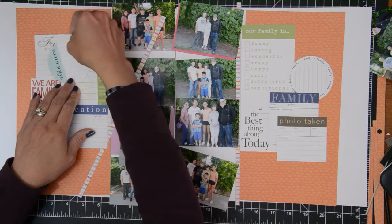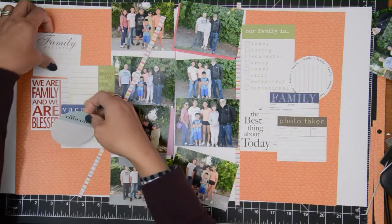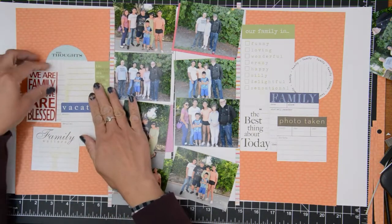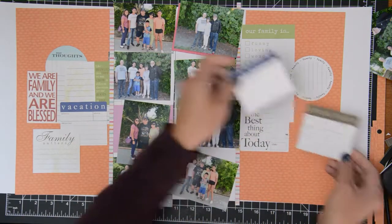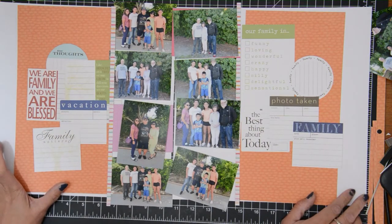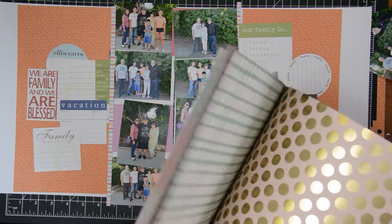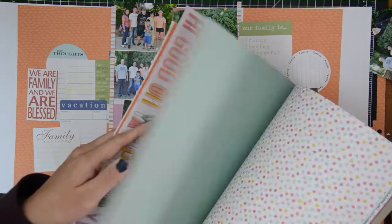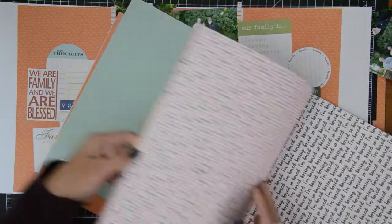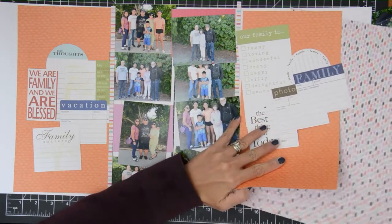My May Digging Through My Stash layouts have been kind of eye-opening. I was just playing around, trying to see what I could make out of all these products I haven't used, and I really like the results. I want to encourage you to go through your stash and just play and see what you can come up with. It's a win-win — you get to use the stash that still sparks joy, use some of it up, and it gets you out of your comfort zone and makes you think outside your normal way of creating.